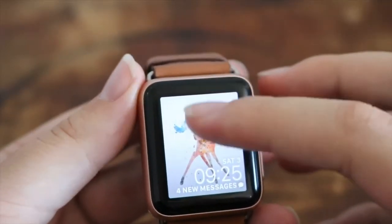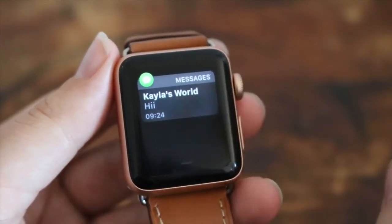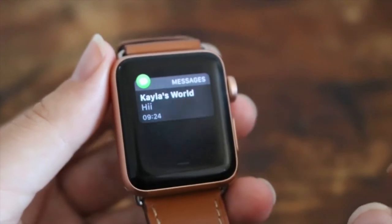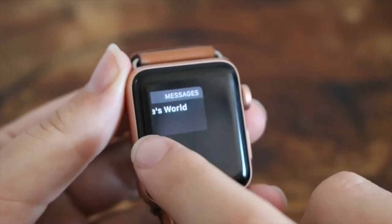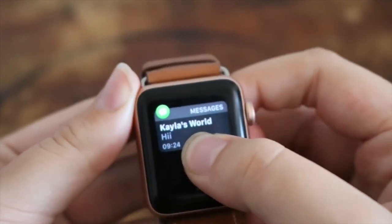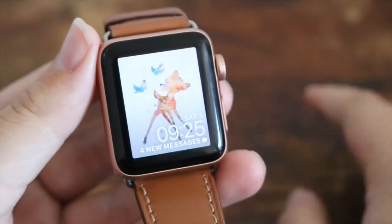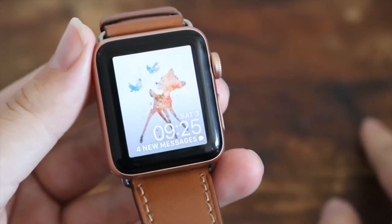Another thing you can do on your Apple Watch is when you have a bunch of notifications — she only has one, a message from me just saying hi. But if you have multiple notifications, it can be really tiring to go ahead and clear every single one. Basically what you do is force touch on your notifications and then just say clear all, and it will clear all of your notifications. Really easy and quick.